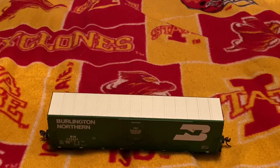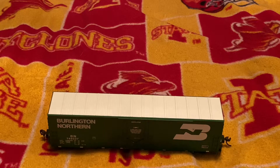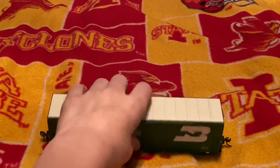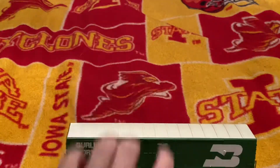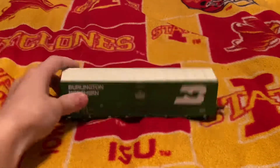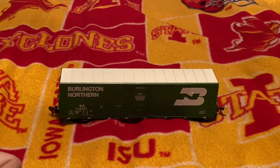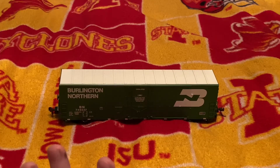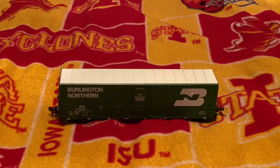Would I suggest getting this model if you were a Burlington Northern modeler? Yes — for the price of about 30 bucks, it's a pretty good model. I suggest changing the couplers and maybe trimming the brake lines down here. And if Athearn can get the doors to open, that would be pretty cool. In total, it scored about 85 points. I'd say go ahead if you're a Burlington Northern modeler, or if you're modeling that era when Burlington Northern was around and using these cars.